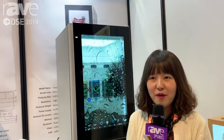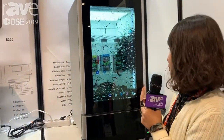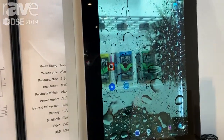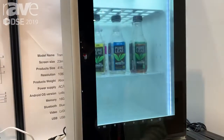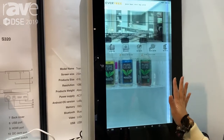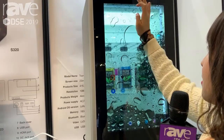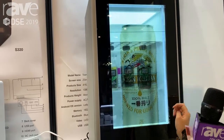Hi, my name is Su from EverTree in Korea. This is our product — we can do the touchscreen on the refrigerator. We put the Android system in here, so we can connect to Wi-Fi and do internet. This is loading — this is our website, and you can also play video like advertisements.